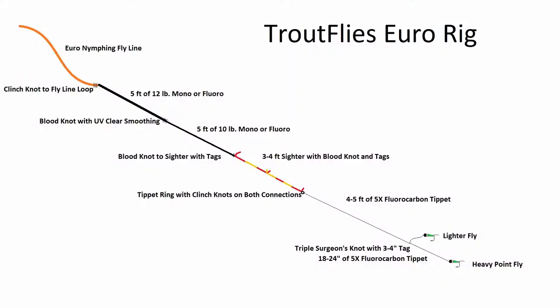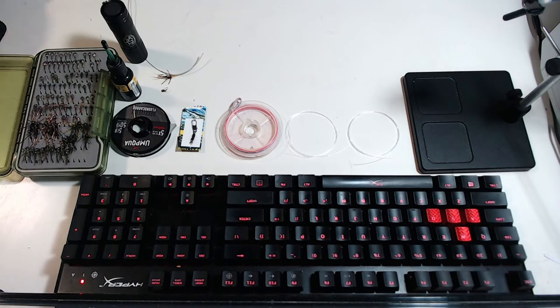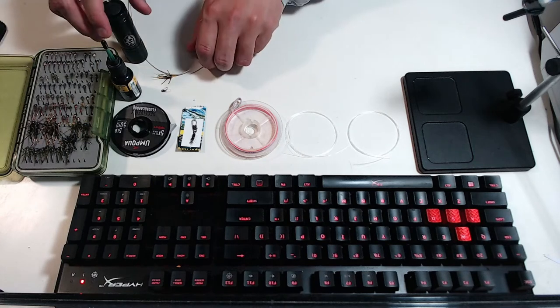Hey everyone, TroutFlyz here with another tutorial. Today's topic is how I set up my Euronymphing rig. A Euronymphing rig is all personal preference — what works for my casting and fishing may not work for yours, but I just figured I'd demonstrate how I set mine up.